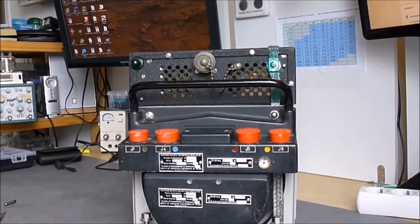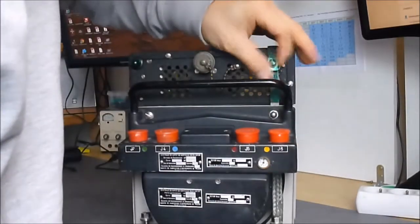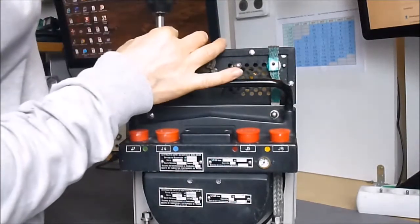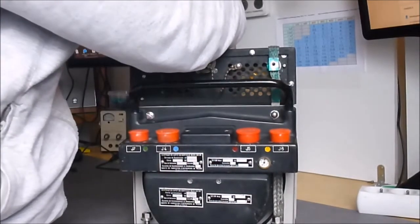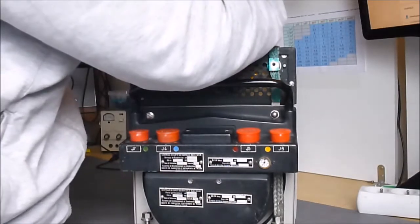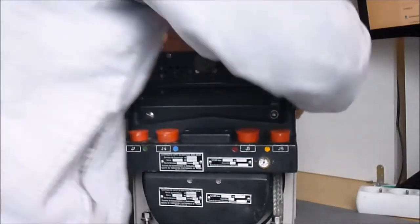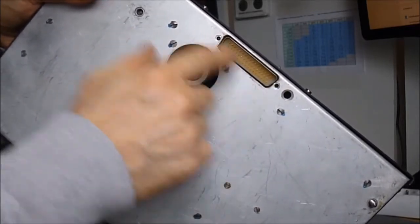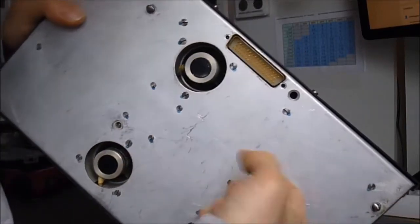First part: I will remove the upper electronics box to save some weight. There is a big grounding strap here and just three screws on the top — then the thing will lift off. As you can see, there is just one big DB connector interconnecting with the frame, the two fans coming through, and here is the aluminum base plate with some oxidation that I will take care of.